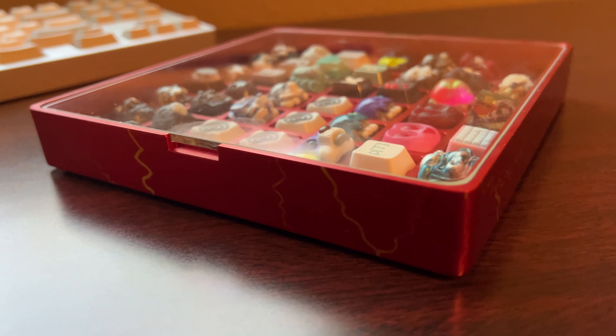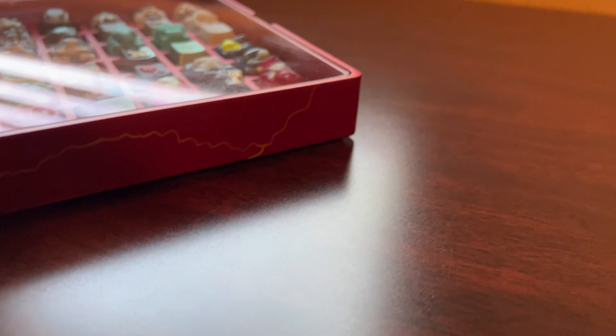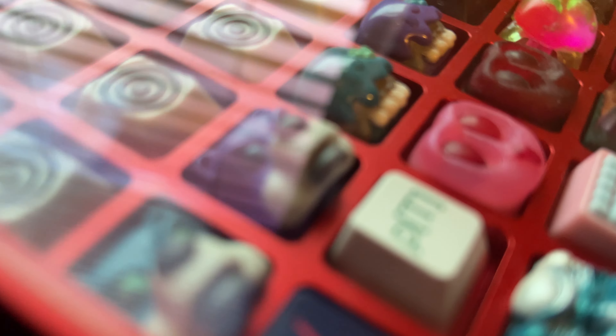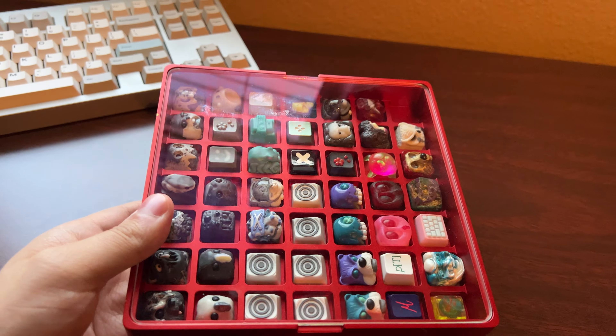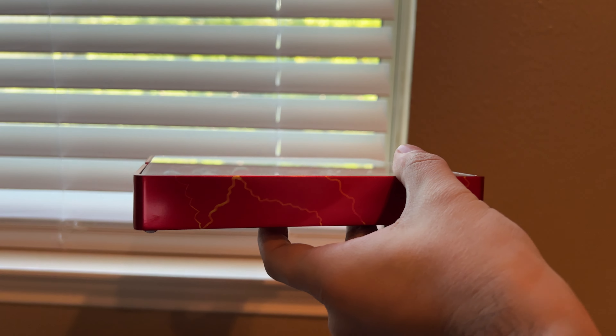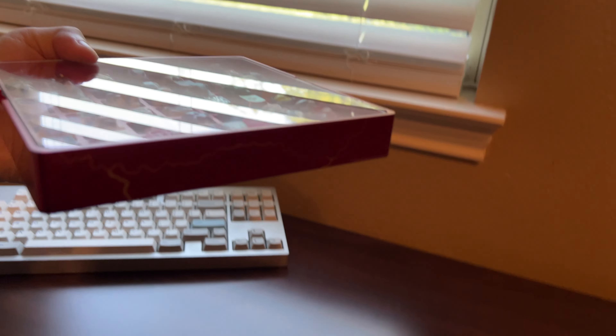This is a WongBox Plus LE — a special edition aluminum anodized box. You can see the bottom. It was a special edition box that I got from Wong.